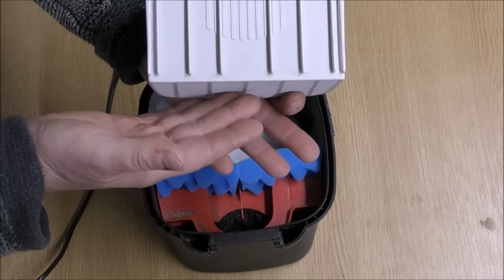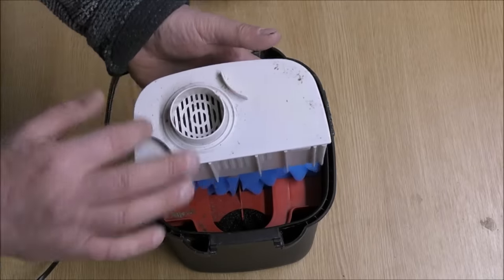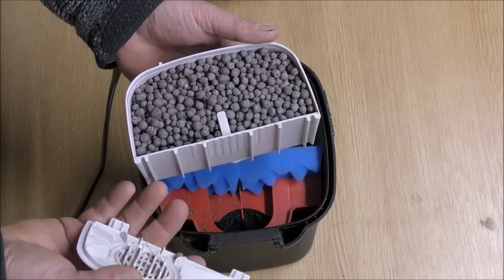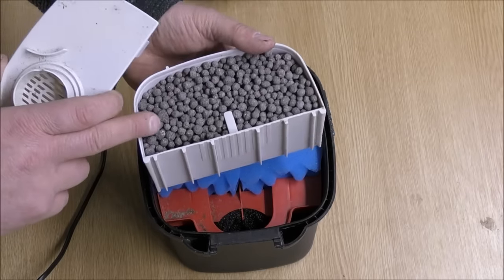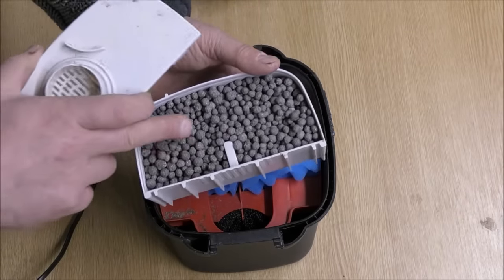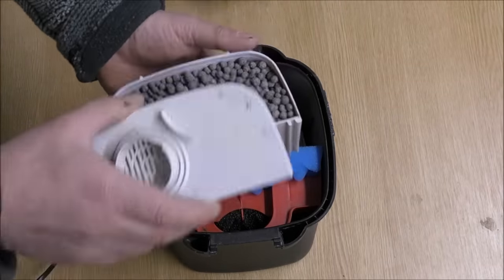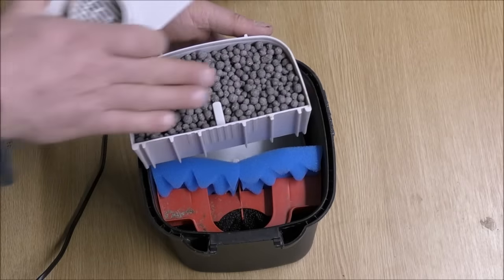The water then travels up through here and out to the pump, back out to the tank. Unlike the other 06 series I set up, I haven't put Bio Home Ultimate in this one — I've gone with Bio Gravel. There's 700 grams in there, which is about a pound and a half for you guys in the US, and that has absolutely maxed it out. Because it's round in shape, the water can get through okay — it's not going to restrict the flow significantly, no more than the pads. You can use this media in any other canister filters.